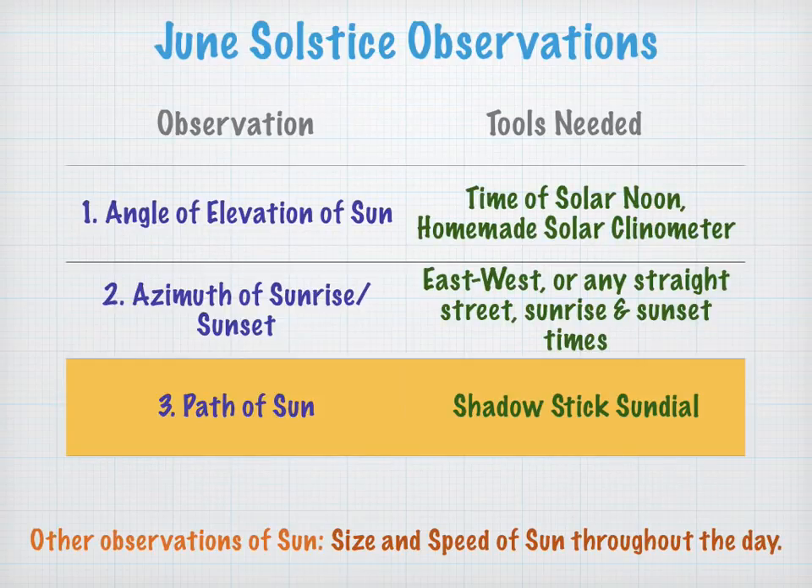This is the third video in our June Solstice Observations series, and this one deals with the path of the sun. All you need is a shadow stick sundial.